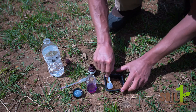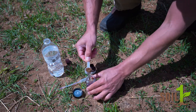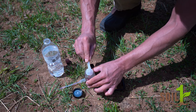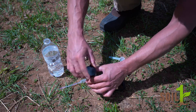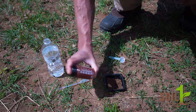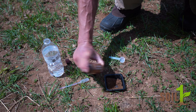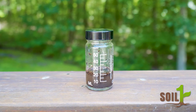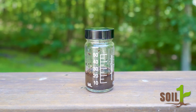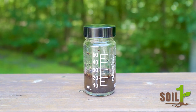Add one level scoop of the mixed dried soil to the mixing bottle. Cap the bottle tightly and shake vigorously for two minutes. Then let the bottle stand for five to ten minutes allowing the soil particles to settle down. Make sure to keep the bottle out of direct sunlight during this process as it can alter the results.